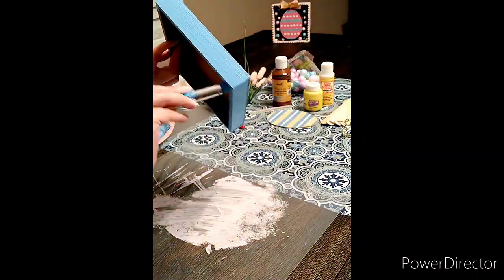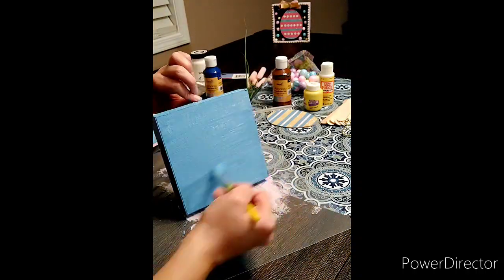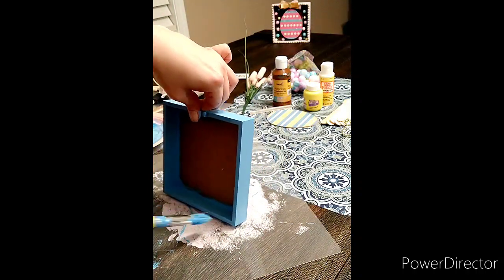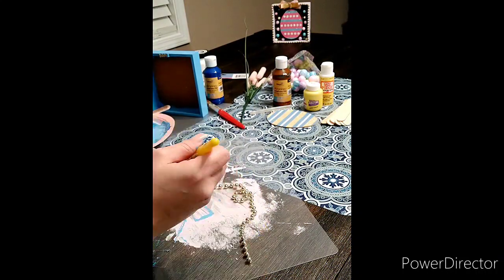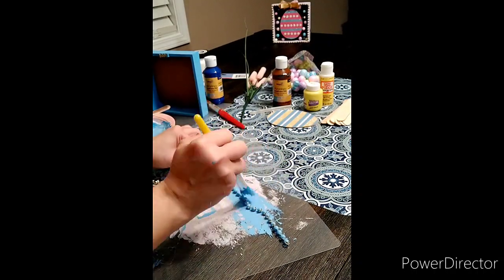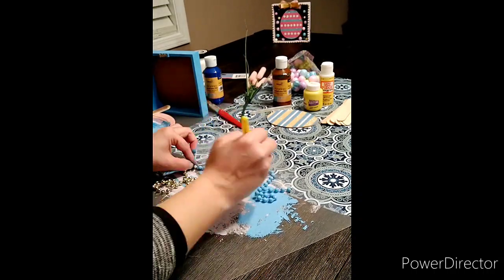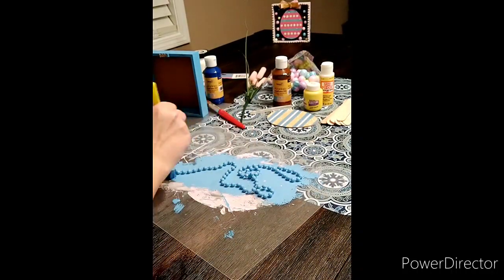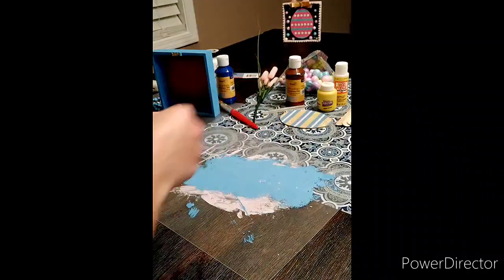I'm just giving that a good coat — as you can see, it covers really well. You could go in and do a second coat, but the backside isn't going to show, so if a little bit shows through it's not really a big deal. That chalk paint is amazing. I'm also just painting these Mardi Gras beads that same color using the same blue mixture, then setting those aside to dry.